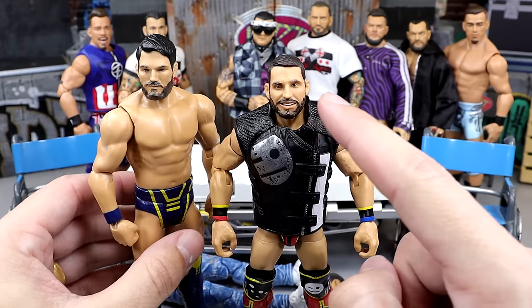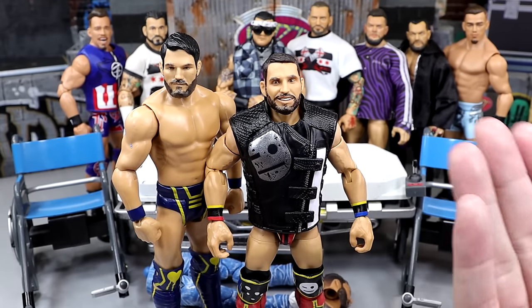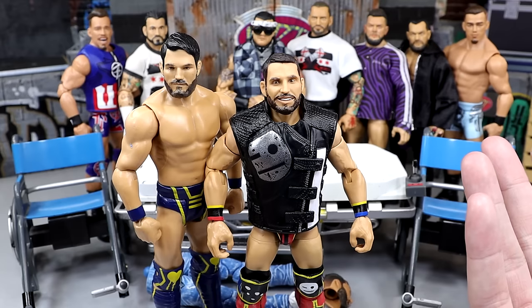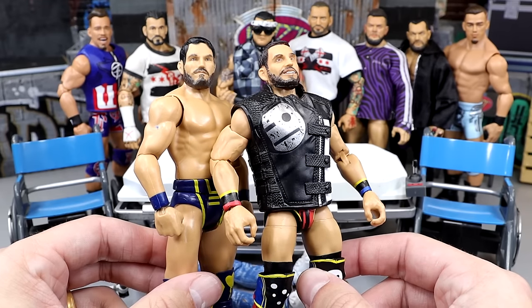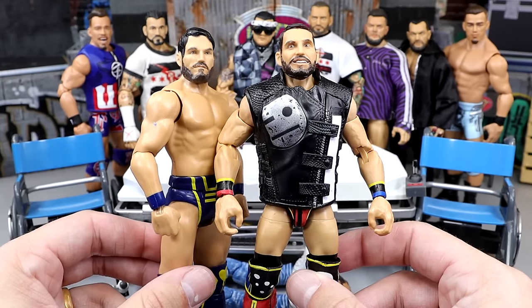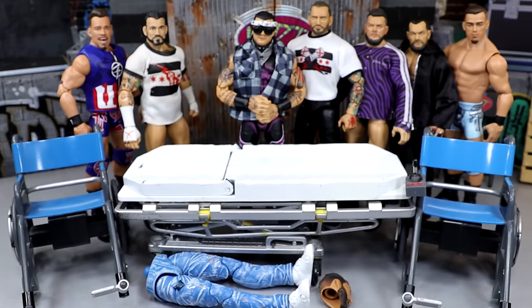Nonetheless, we're getting rid of the Hero Figs head sculpt. I like Hero Figs, don't get me wrong, but I don't want my Johnny Gargano to look like him. I want it to look like Johnny Gargano, so we're going to be head swapping it with this Basic — that's the whole reason I got the Basic. We are going to be putting the Elite 105 head sculpt on this Basic, and then Hero Figs will be chilling in the MDT crowd from now on.